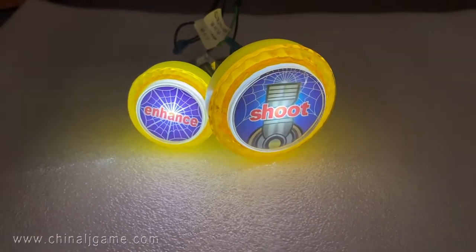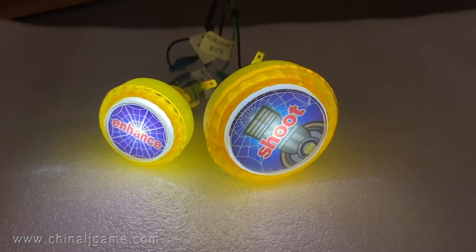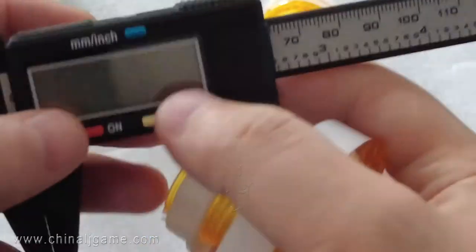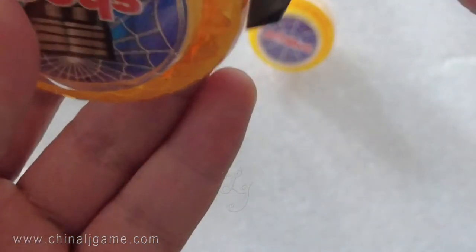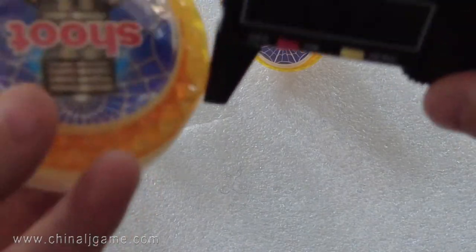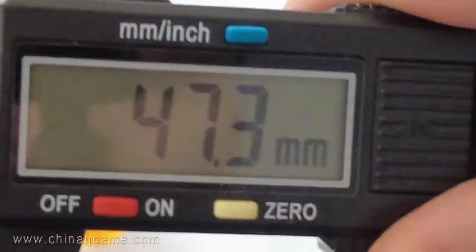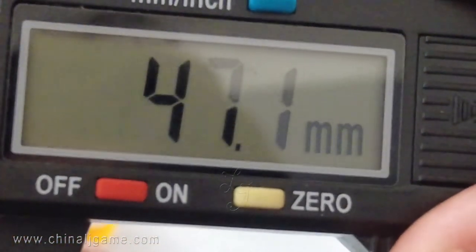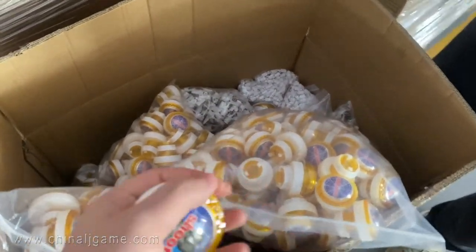Thank you for joining us. The micro-switch is also here.